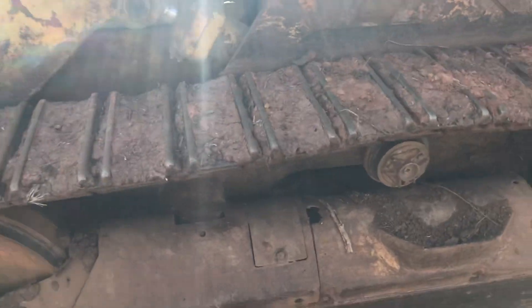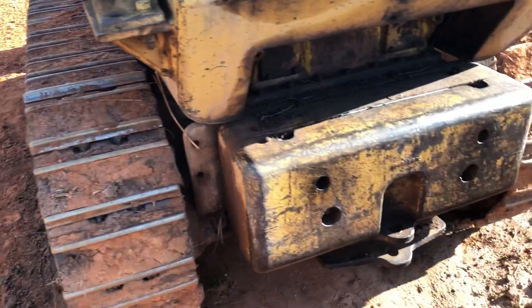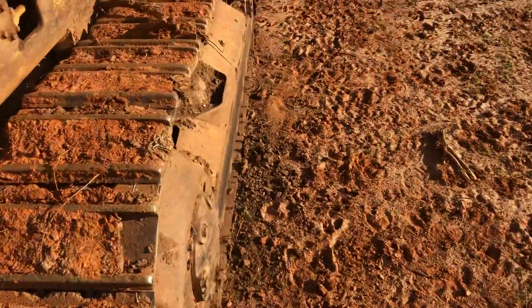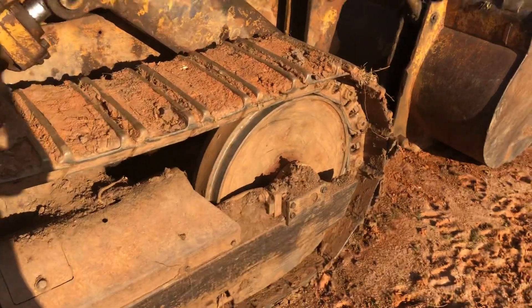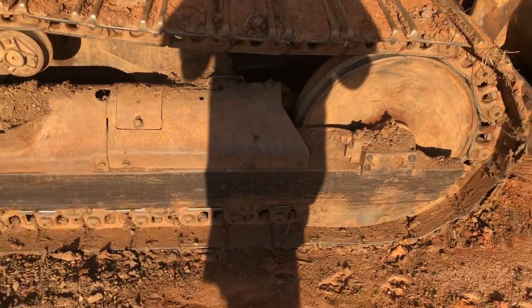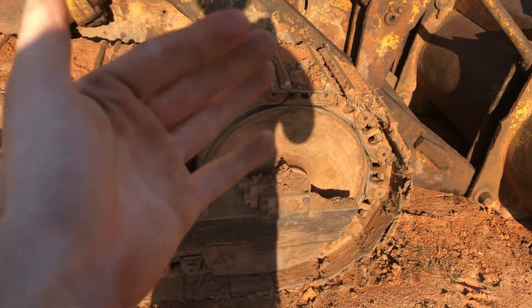You definitely want to hold on to those shims and keep them on each side, because at one point when these were popular they kept track of how to shim it and make sure the roller frame is straight so it doesn't cause uneven wear on your idler and stuff like that.